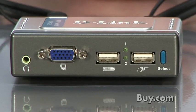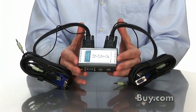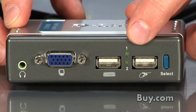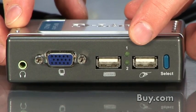What you do is you plug both PCs into the KVM 221 and then you plug your single monitor, keyboard and mouse via the USB ports and the monitor cable port into the KVM 221, and with the click of a button you can switch between both PCs while using that single monitor, keyboard and mouse.